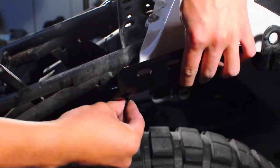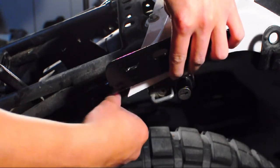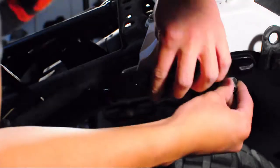Installation of the Grab Handles is the same on the opposite side of the bike. Once again, you just want to make sure that you keep all bolts and hardware loose.